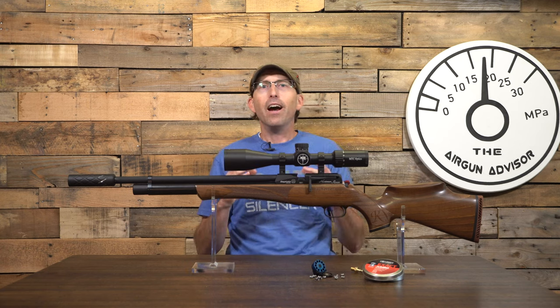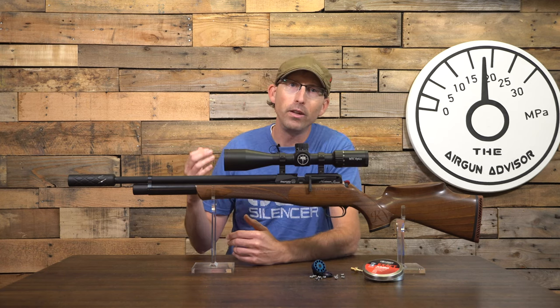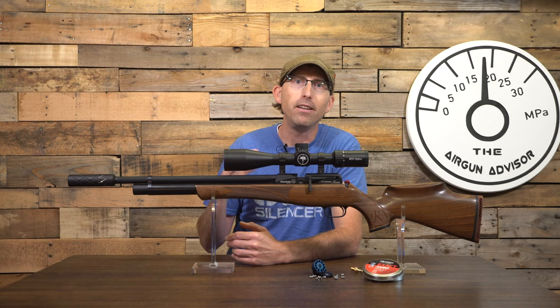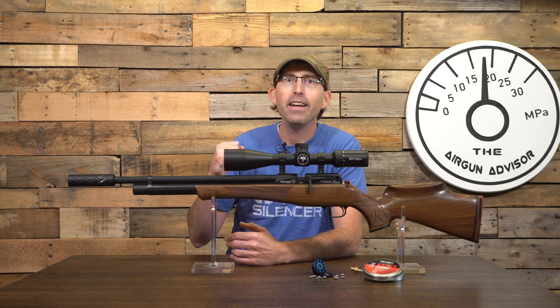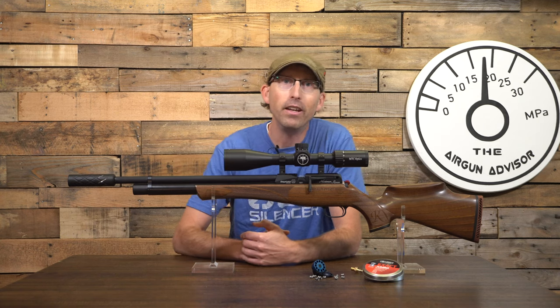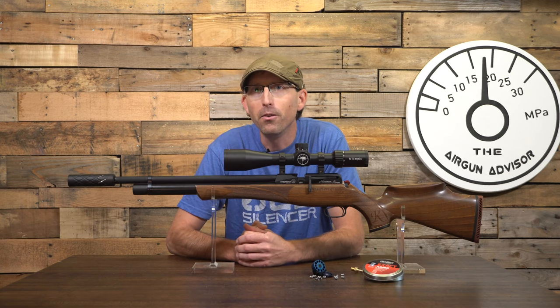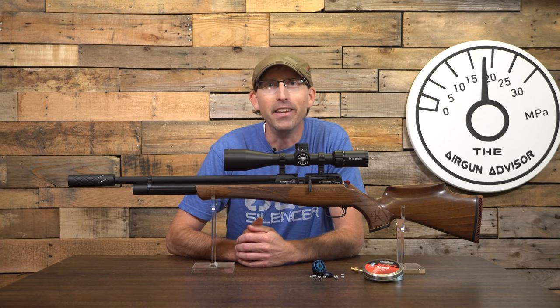I hope you appreciate this review. If you do, give us a thumbs up, and more importantly hit that subscribe button so I can continue to provide honest, high-quality content. As always, thanks for tuning in, and until next time — may your trigger pulls stay smooth and your pellets fly straight. We'll see you again here next time on the Airgun Advisor.